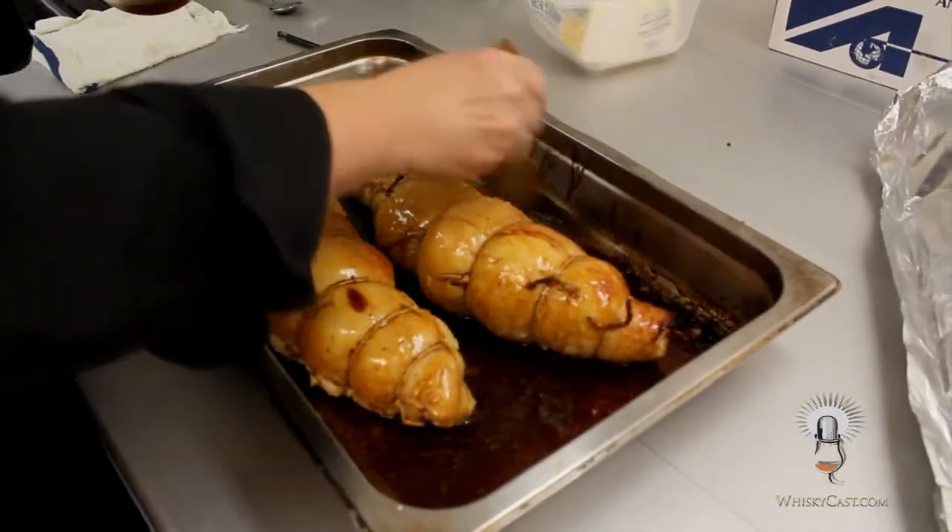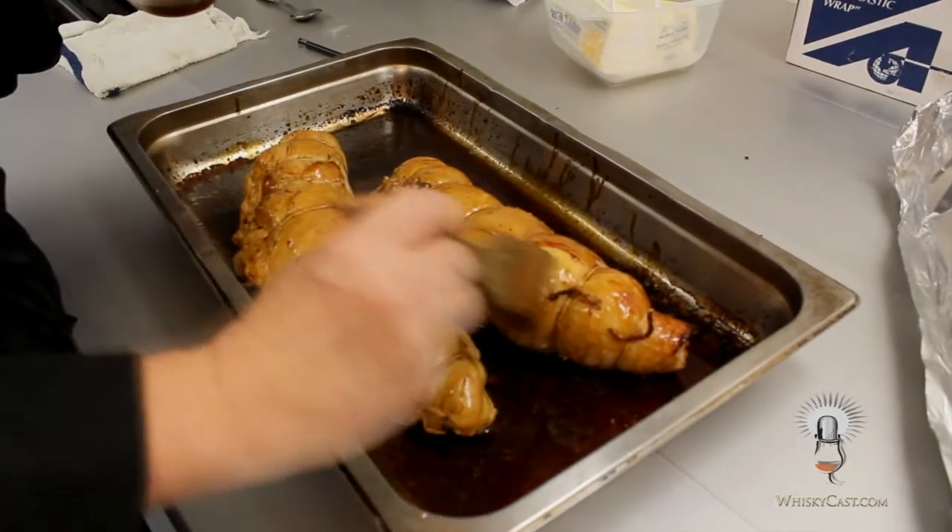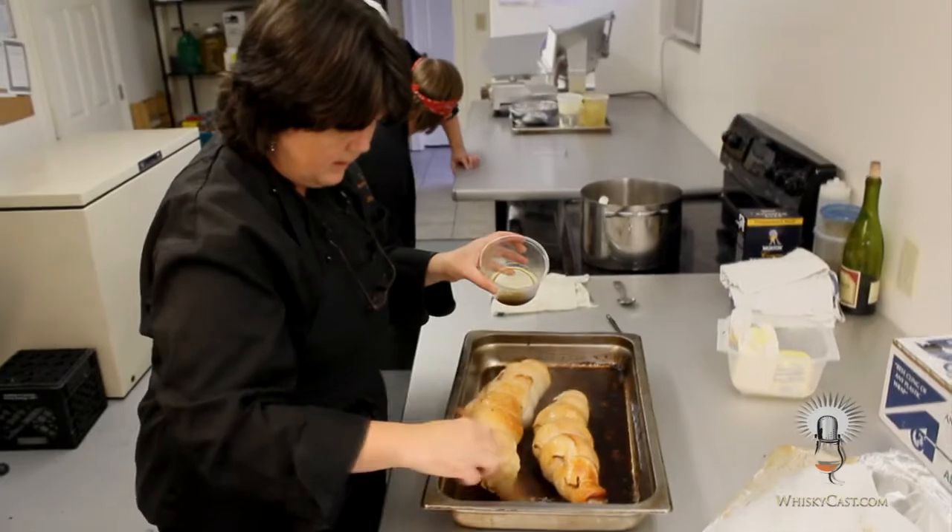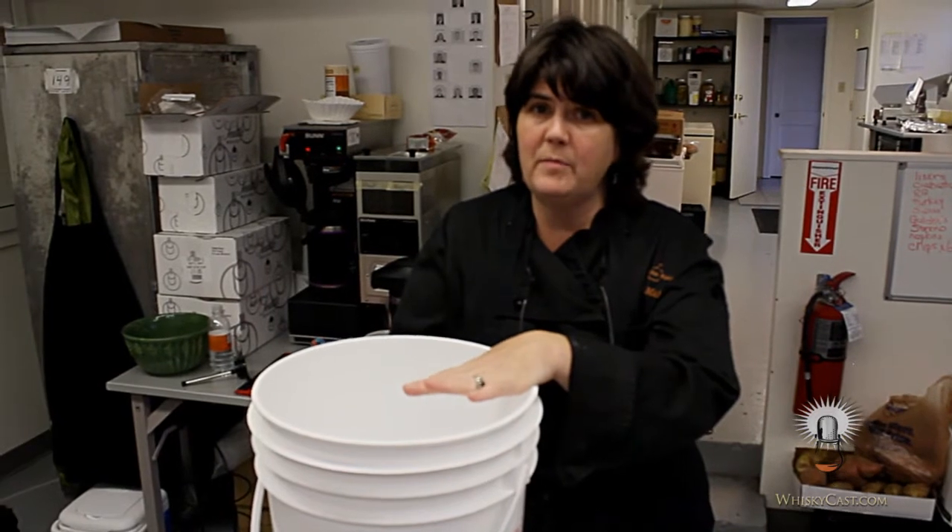Wieda brines or marinates all of her meat dishes in bourbon, usually Early Times or Woodford Reserve, right down to the Thanksgiving turkey. You need about six quarts or a gallon and a half of brine, and you'll build your brine right in a food-grade five-gallon bucket. That should hold between an 18 and 25 pound turkey.